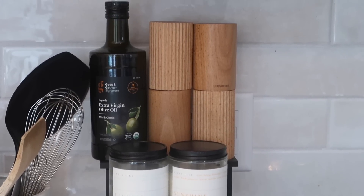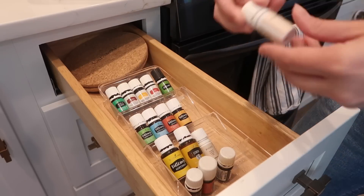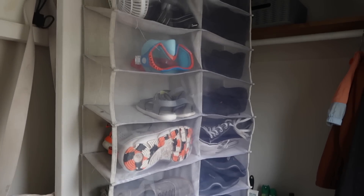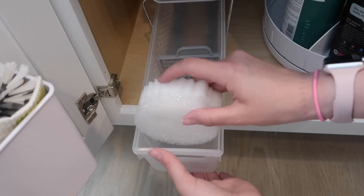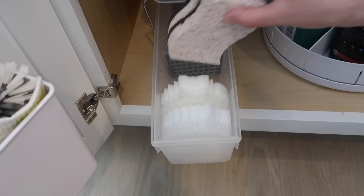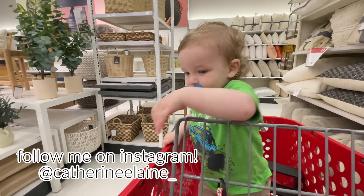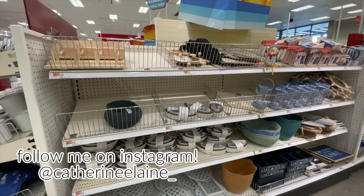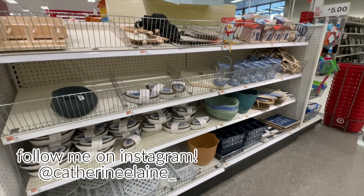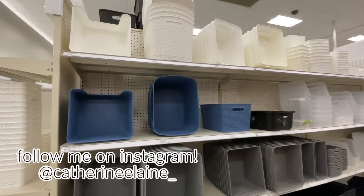Welcome back for another organization video. This week we're talking all things Target, sharing the best organization products and ideas on how to use different things to save and maximize space in your home. Target is one of my favorite places, and their organization section is great — they have so many different items, bins of all shapes and sizes, for all budgets, made with so many different materials.